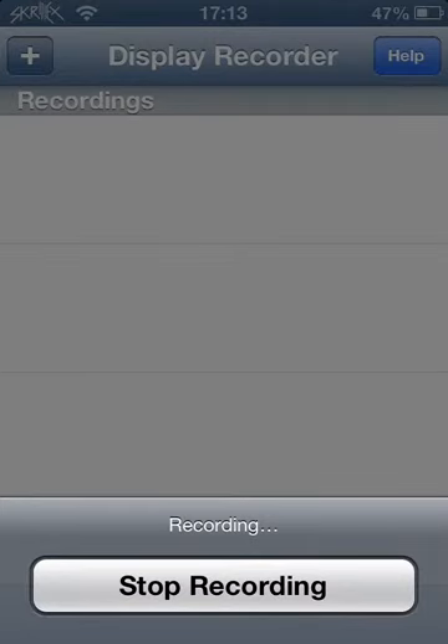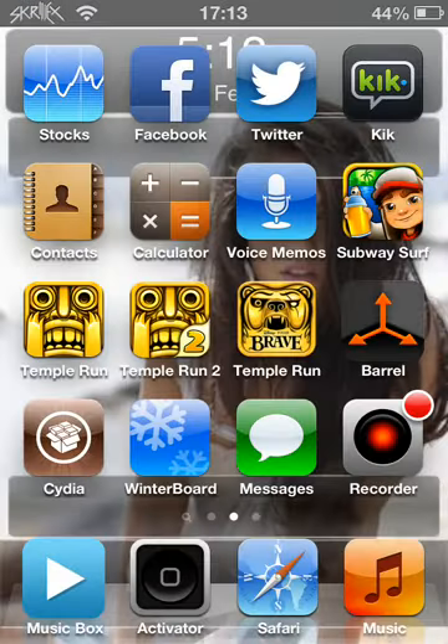Hey guys, it's Applecracks for Hire here. I'm sorry I haven't been uploading for the past few days, just been a little bit busy.